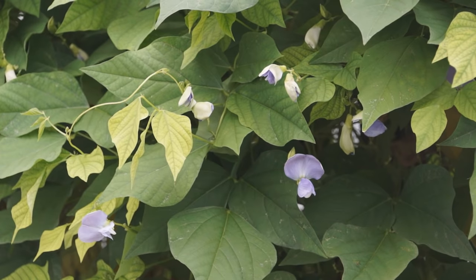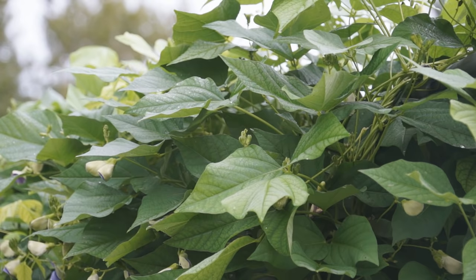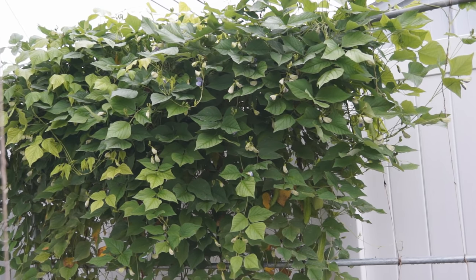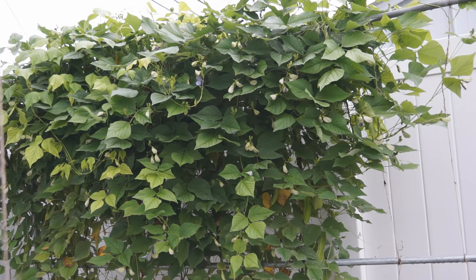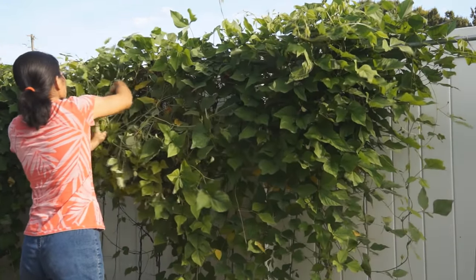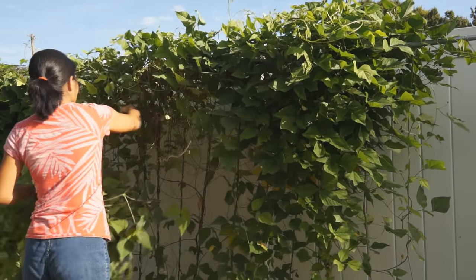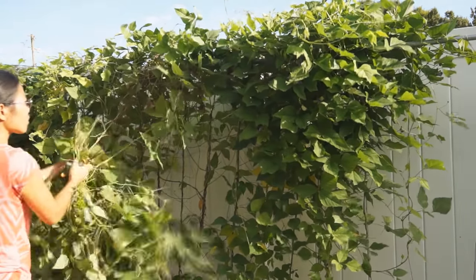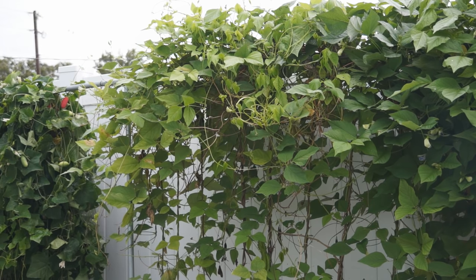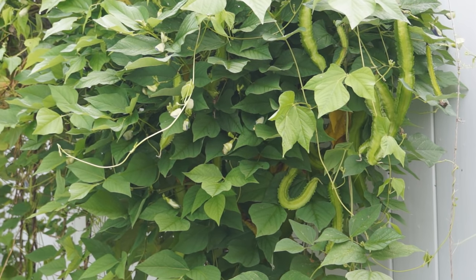First, vines and leaves are too heavy — the flowers cannot get enough nutrients and sunlight to fruit. Second, lack of fertilizer; you need to supplement some 10-10-10 organic fertilizer. I actually had a small area with a lot of flowers but no pods at all, while other areas were fruiting fine. So I cut off a lot of heavy vines and leaves. Two weeks later, new shoots grew back and flowered again, and only a few days later, young pods started to fruit.